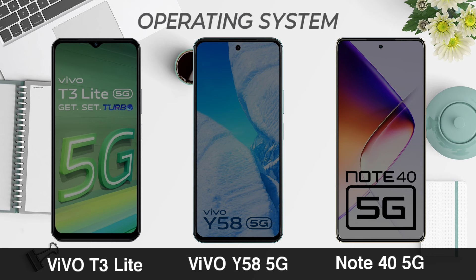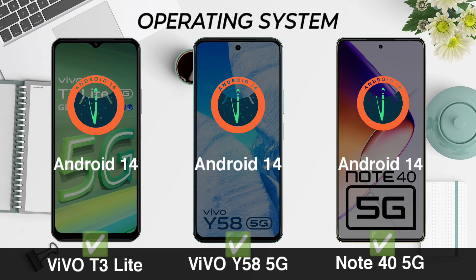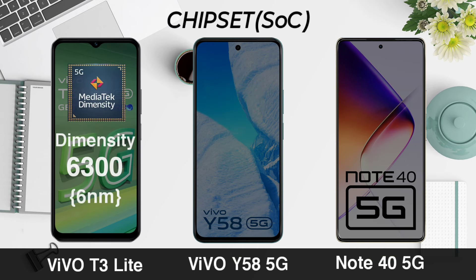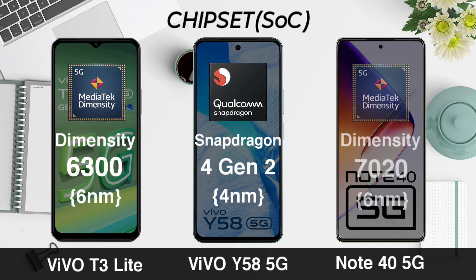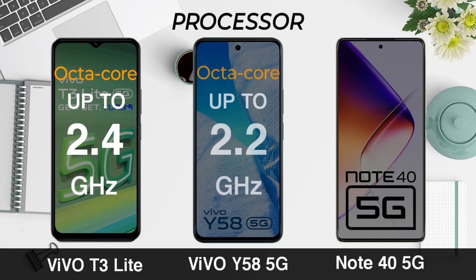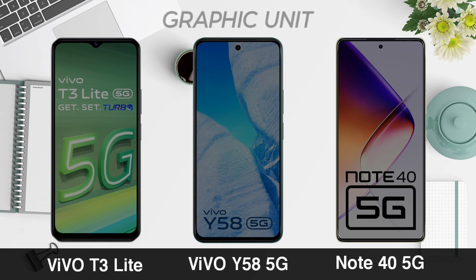Operating system. Chipset. Processor. Graphic unit.